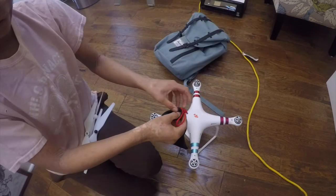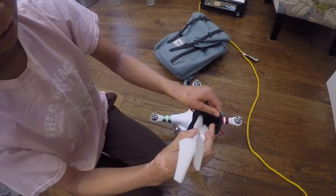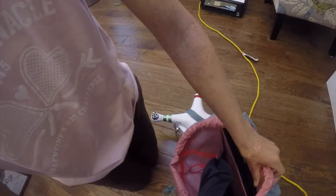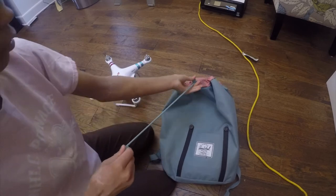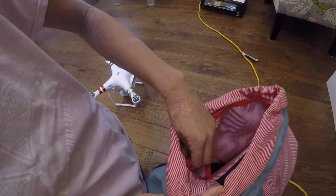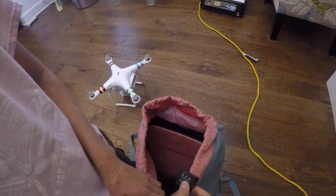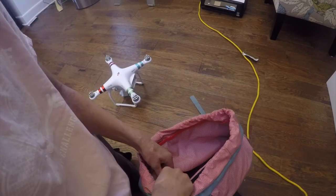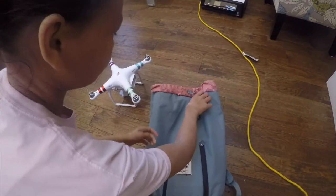After I get the propellers off, I put them in the bag that came with the drone, then put that in the little laptop pocket along with the battery. There's also a small velcroed inner pocket that has just enough space for the batteries, so I put them in there for quick access — just that little inside pocket right there.